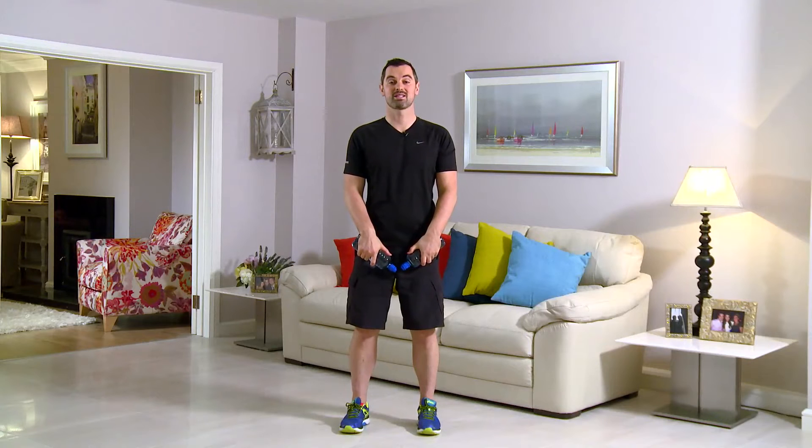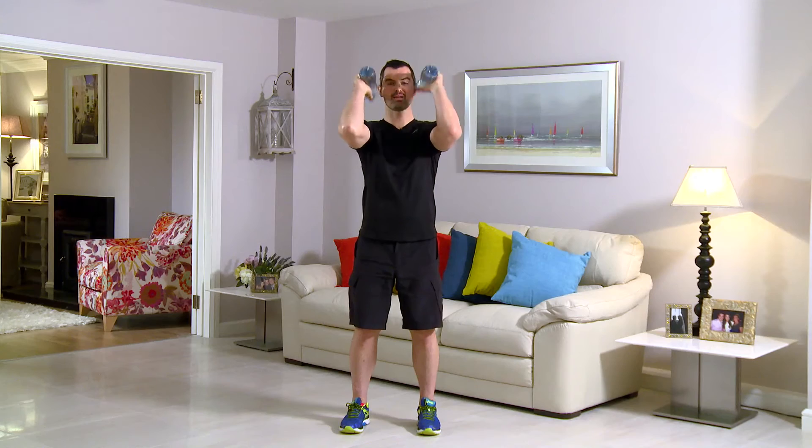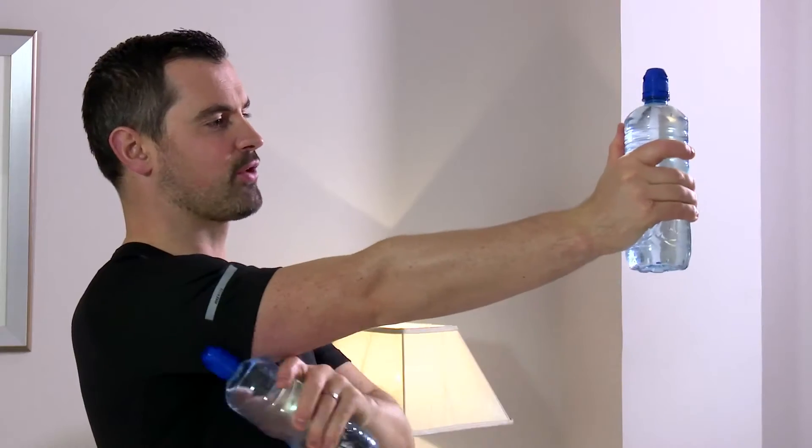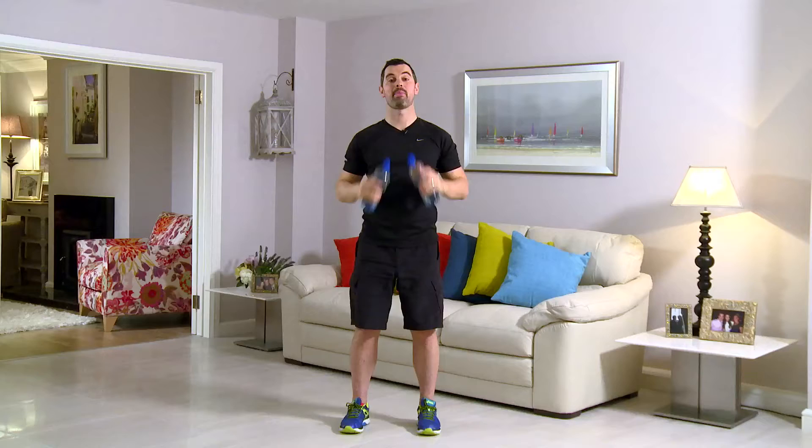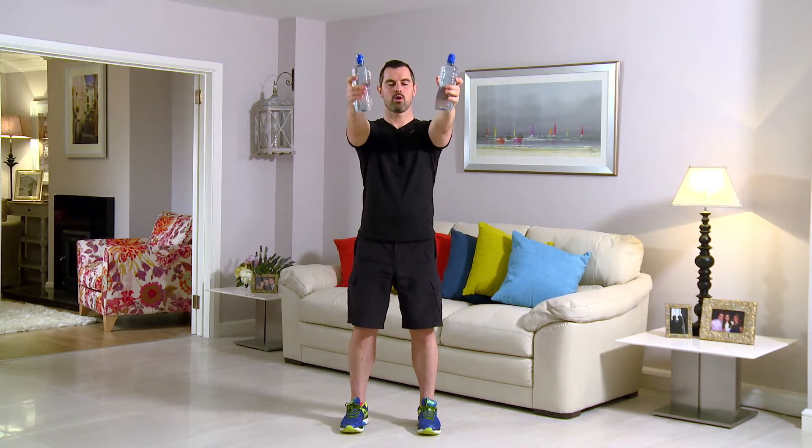This exercise is a tricep front kick — it's great for the backs of the arms. Feet shoulder width, tummy's nice and tight, shoulders and back straight. From here, the side of the face, right to the front, squeezing the back of the tricep and back in. Any neck pain or back pain, you stop straight away. Adjust the water bottle so you're finding it quite tough but can manage 60 seconds. In 3, 2, 1 — here we go, nice and relaxed, kick and squeeze.